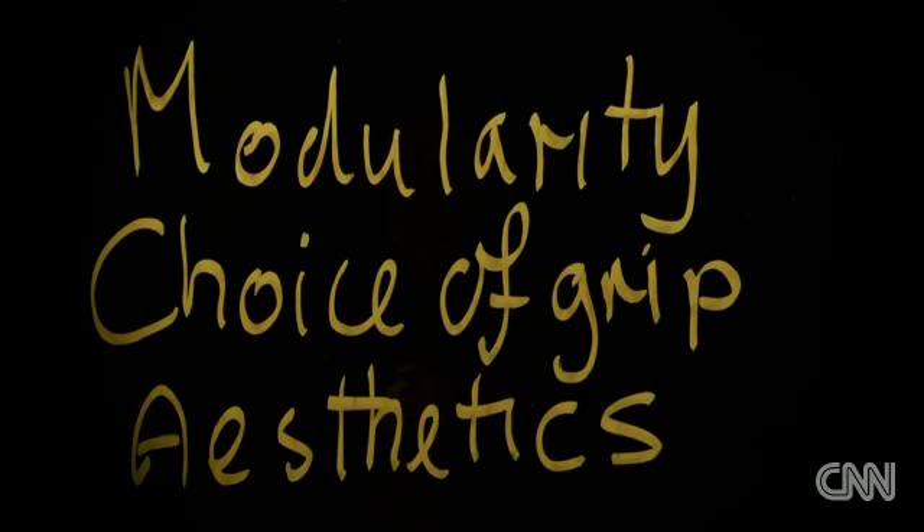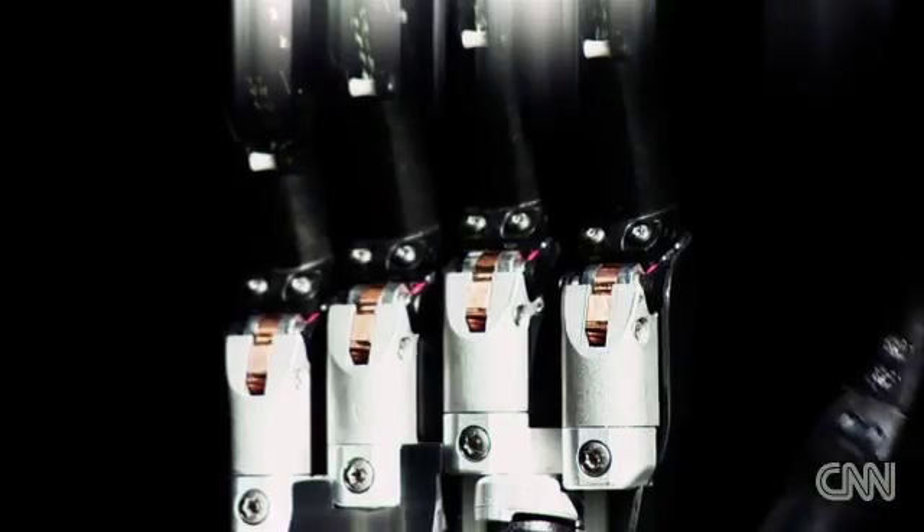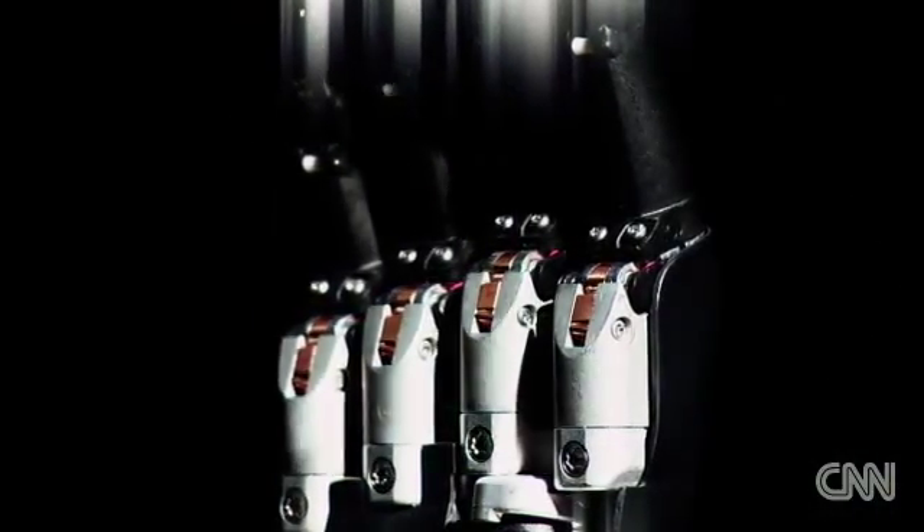We've broken through the barrier of making a hand that has to look like a medical device. The I-LIM is expensive — making, fitting, and training a hand costs between $60,000 and $100,000.